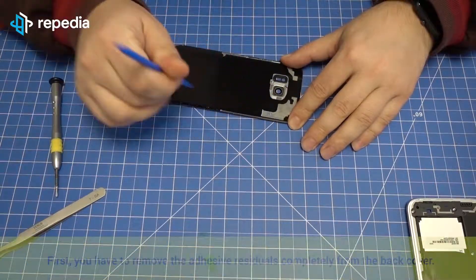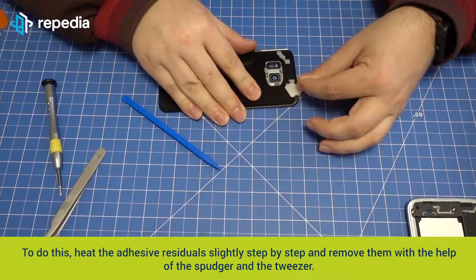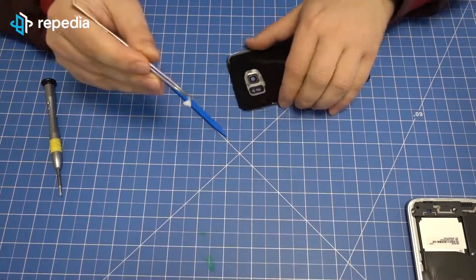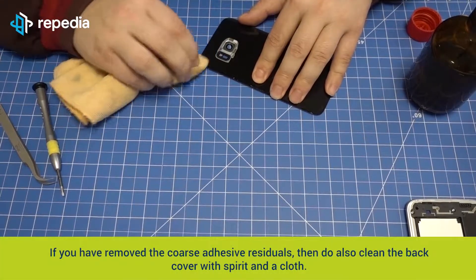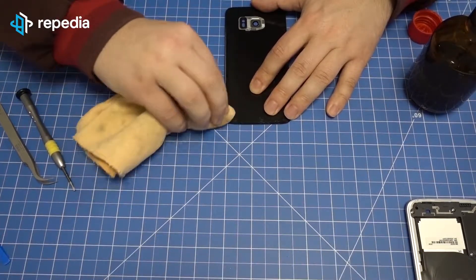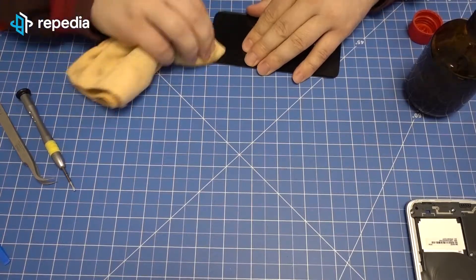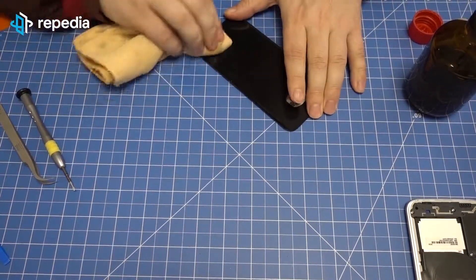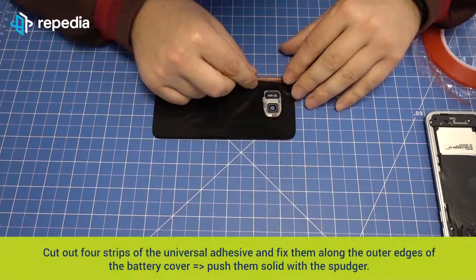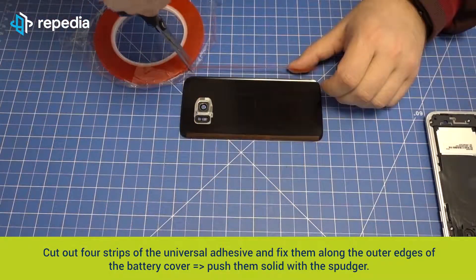Fixing the back cover: first remove the adhesive residuals completely from the back cover. Heat the adhesive residuals slightly step by step and remove them with the help of the spudger and the tweezer. If you have removed the coarse adhesive residuals, then also clean the back cover with spirit and a cloth. We suggest using the original adhesive foil for the Galaxy S7 Edge to fix the battery cover, but we will show an alternative: fixing the battery cover with double-faced universal adhesive. Cut out four strips of the universal adhesive and fix them along the outer edges of the battery cover, then push them solid with the spudger.